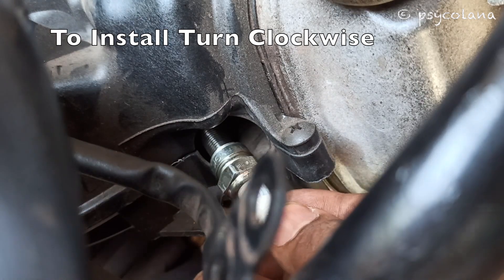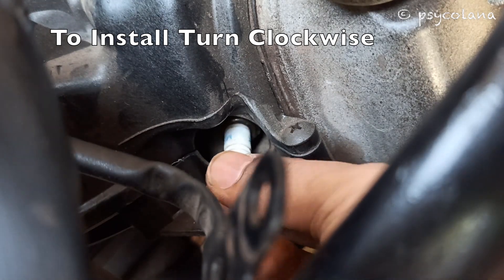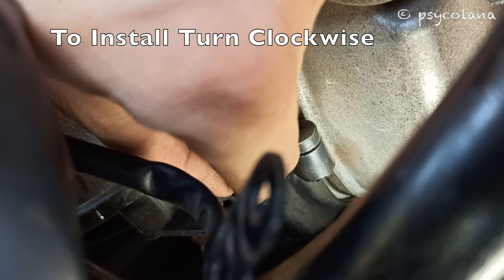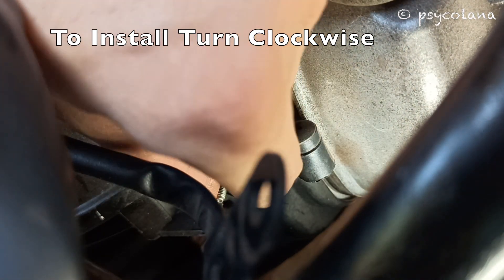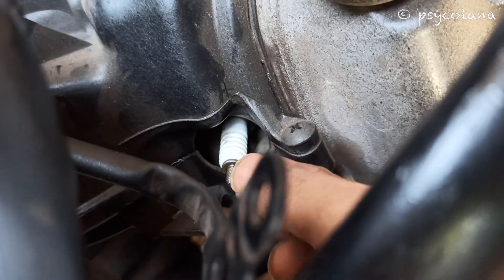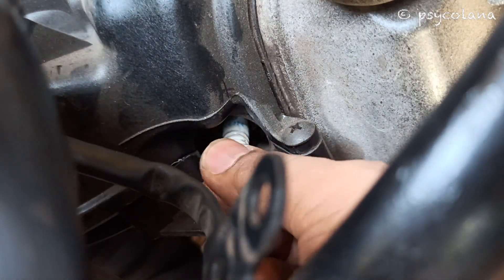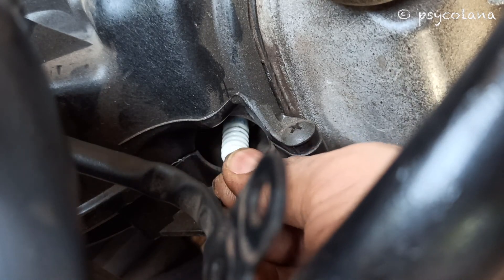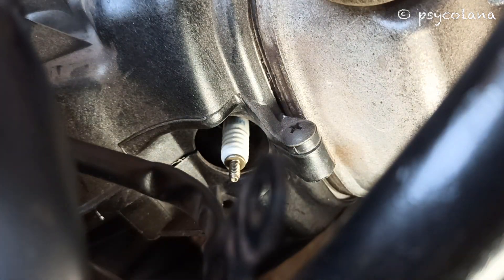After thoroughly cleaning the spark plug, with the spark plug washer attached, thread the spark plug by hand to prevent cross-threading. Turn clockwise. Take proper care while tightening the spark plug — improper tightening of the spark plug may lead to engine damage.